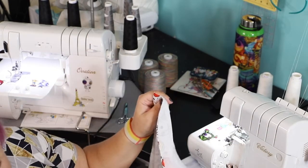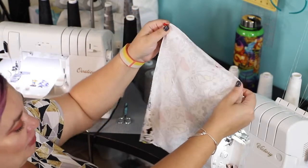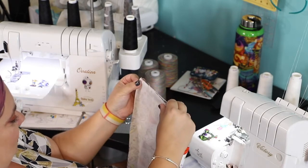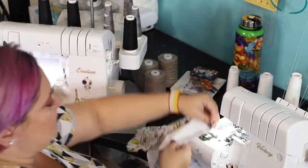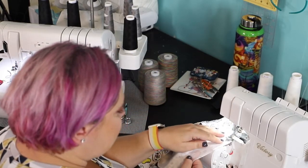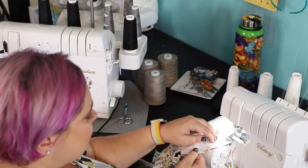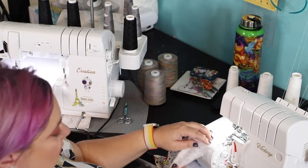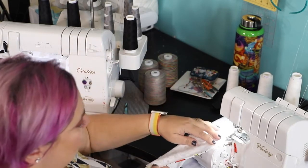I'm not doing the unlined option because we prefer a lined hood around here — I'm not saying my kiddo is picky, but my kiddo is picky. So I'm going to use the other hood piece, again cut right sides together, and this will become my lining. I'm doing the exact same steps, sewing along the top and back of the hood.